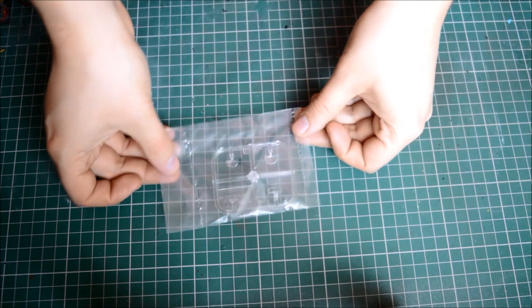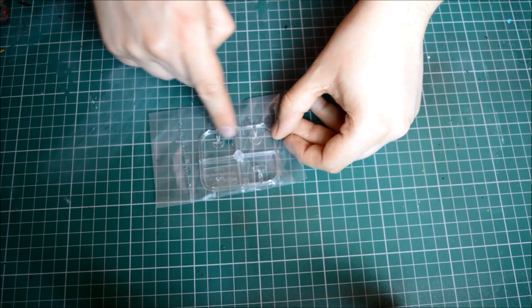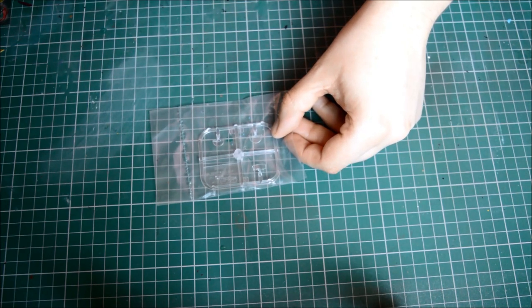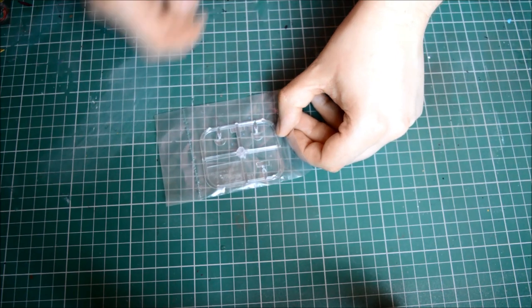Last but not least we have our clear parts bag. We have three different windshield options: a square one, a short curved one, and a big curved one. And that is it.